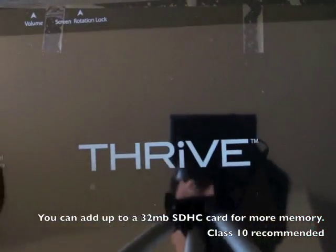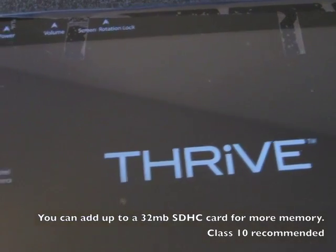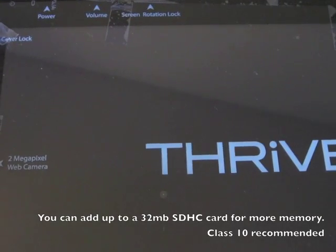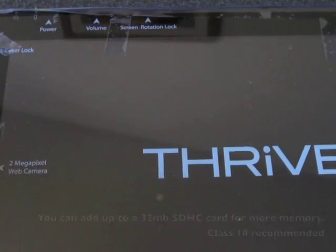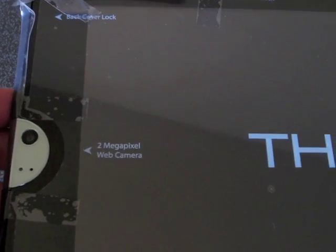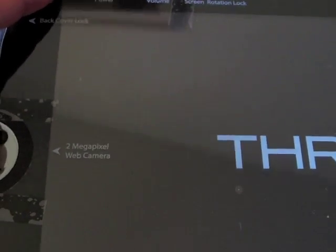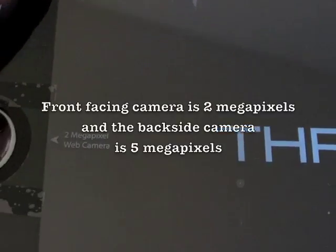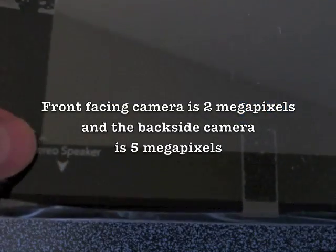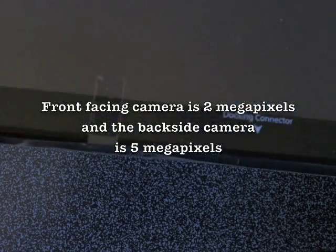One of the big benefits of this is the HDMI. On the top we have our screen rotation lock, volume control, power, back cover lock, camera, and the other stereo speaker. So we'll go ahead and start unwrapping all of this.